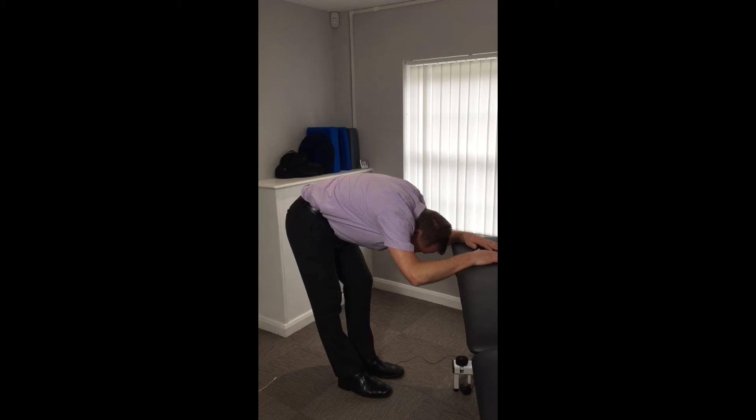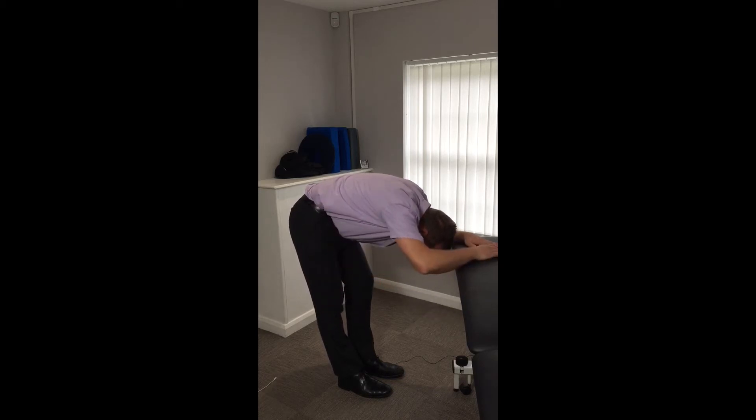Hold for 30 seconds — you should feel it just through the back of your leg. Make sure that tension isn't too much, otherwise that's counterproductive.